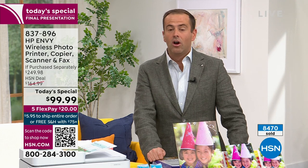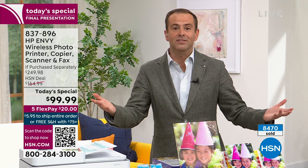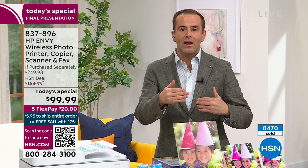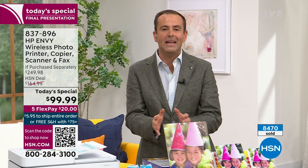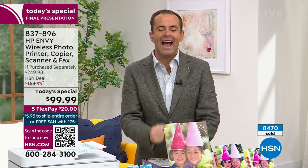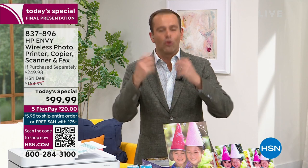We're at 8,400. Guys, we're nearly at the 10,000 mark. I thought we'd maybe be just over 8,000 — we're at eight and a half. If you want it, this is an opportunity to get it. Best value of the year, and the last presentation is right now. Our special guest, Julie Truster, returns.